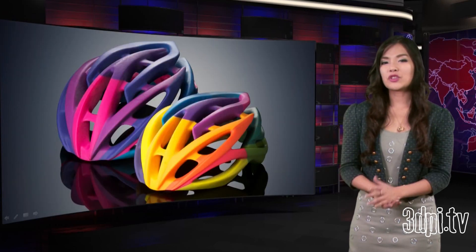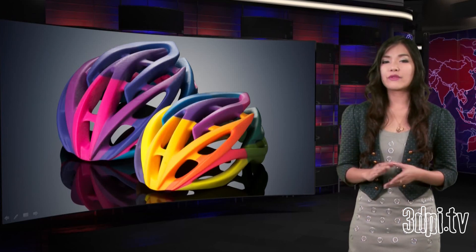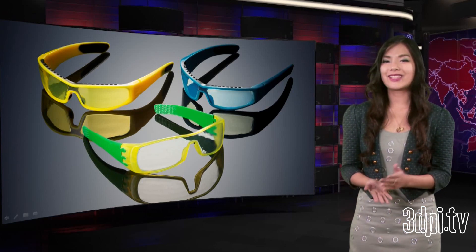It features a unique triple jetting technology that combines droplets of three base materials to produce parts with virtually unlimited combinations of rigid, flexible and transparent color materials, as well as color digital materials, all in a single print run.